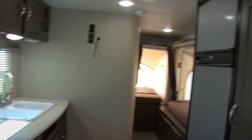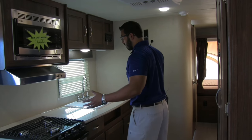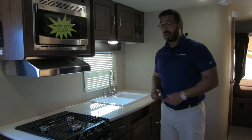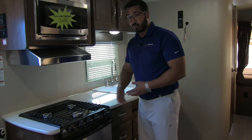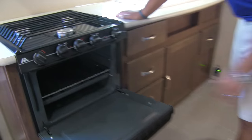Moving into the kitchen, there's great countertop space with a nice prep area. There's a three-burner Atwood cooktop, with the front burner being high output. I personally like Atwood — they do a great job with excellent flame control.